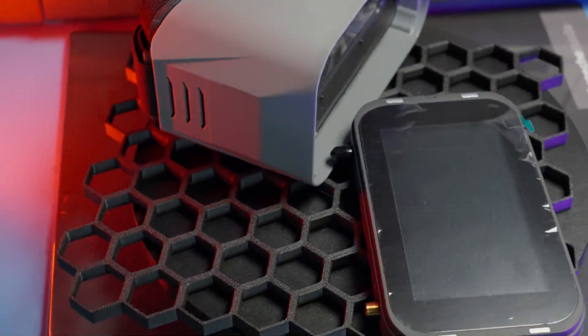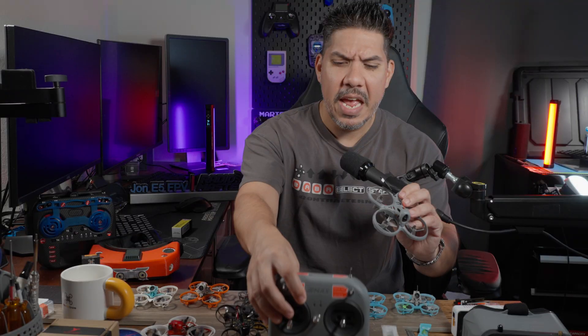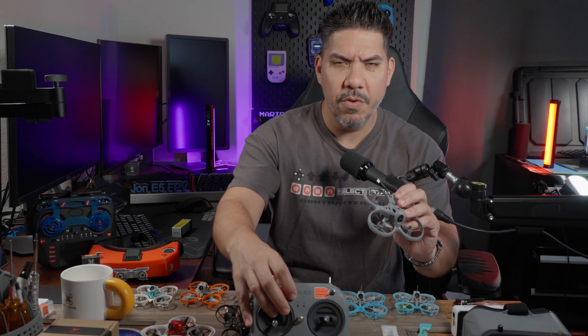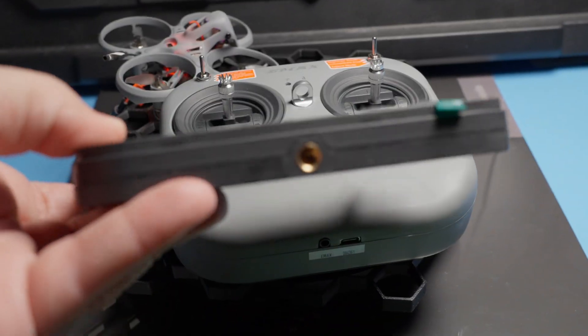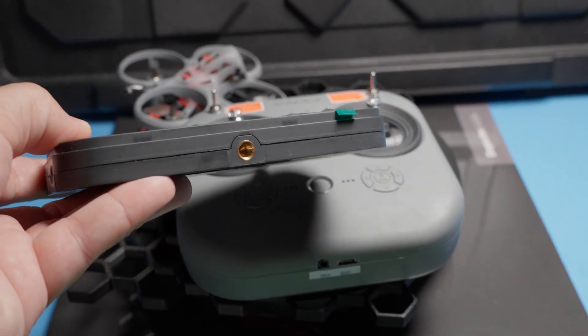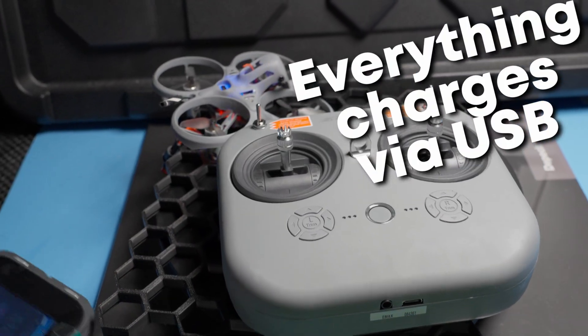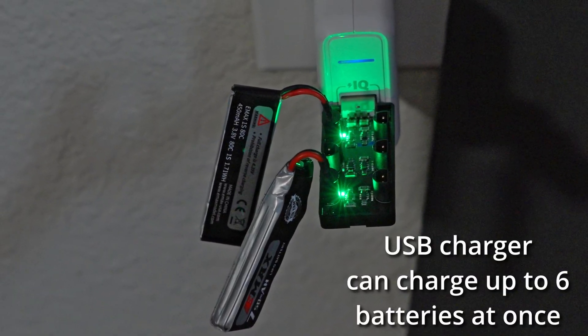You get the controller, you get a set of goggles, and you get a drone, a charger, a battery — everything that you're going to need in order to get started. Both the controller and the goggles slash monitor — yes, you can pull the screen off of the goggles and make it an external monitor — both of these charge with USB-C and the battery charges with regular USB.